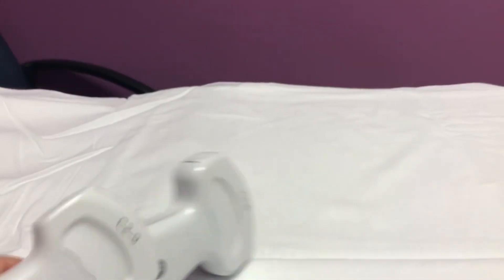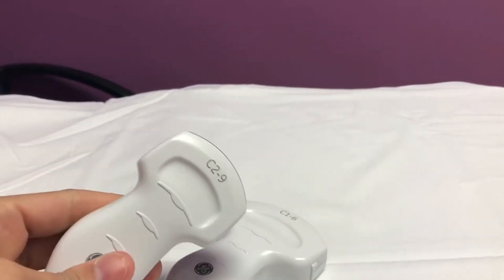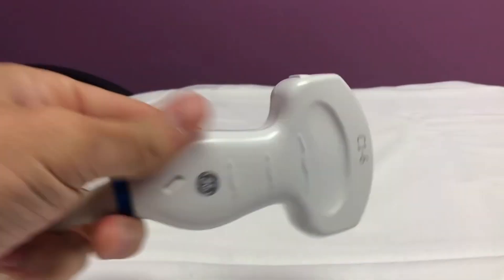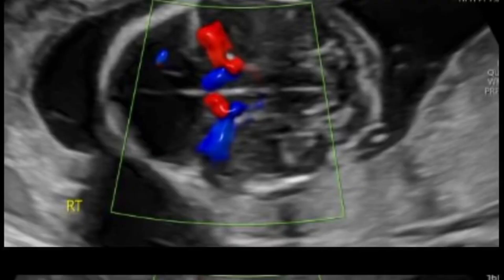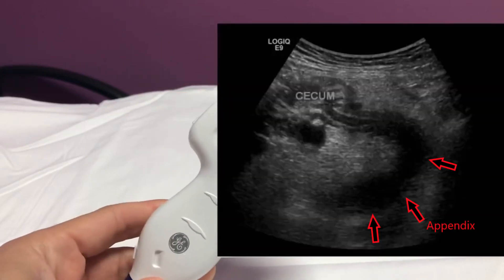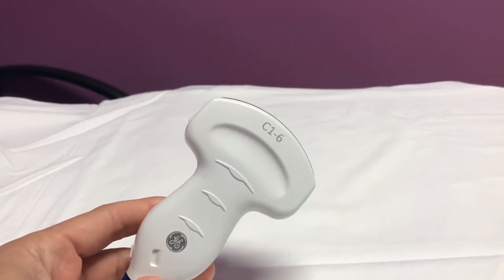We have an example of two curved transducers. We've got the C16, which goes up to 6 MHz, and the C29, which goes up to 9 MHz. I don't really use the C29 that much. I think the C16 is great for all of your abdominal needs — obstetrics, even if you're doing an appendix on a bigger person and having trouble seeing it, you can try this, though most of the time it probably won't be successful. But this is the main abdominal probe.